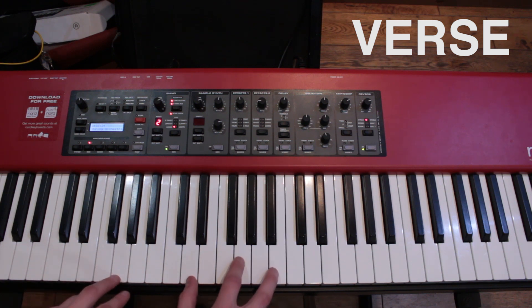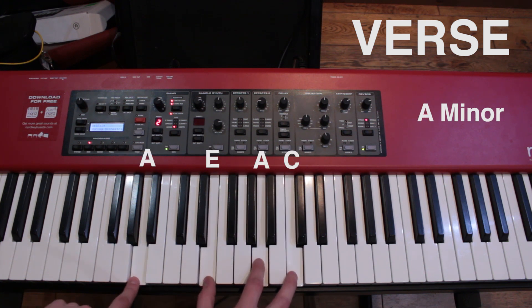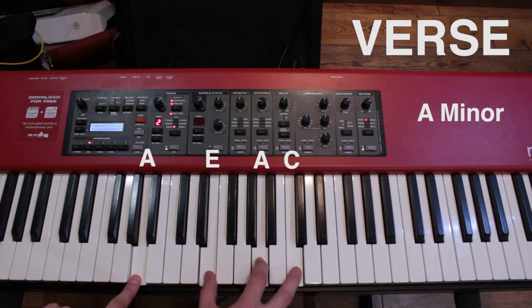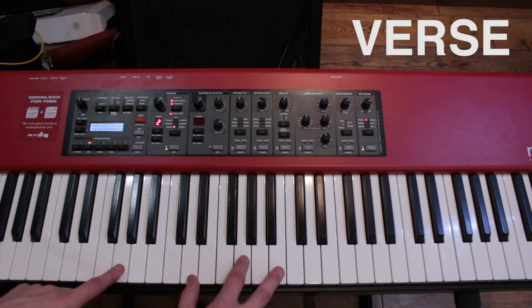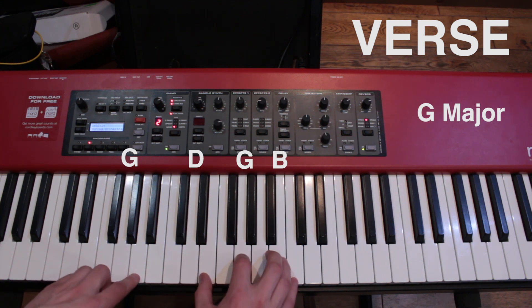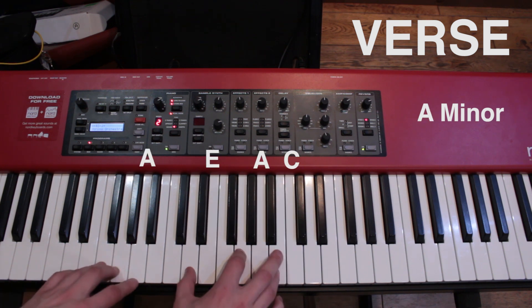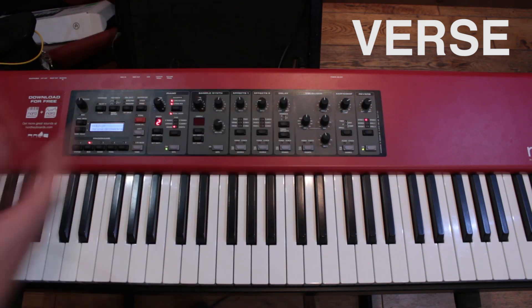A minor is literally everything up just one from G. So G to A minor, which is A, E, A, C. Then it just repeats itself. That's the verse.